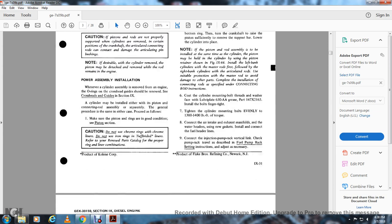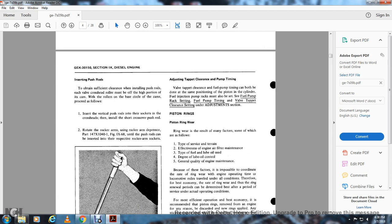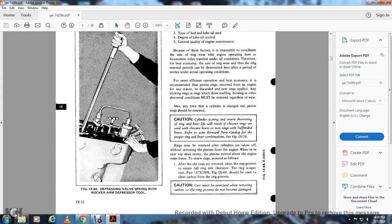Check the pump rack travel as described in the fuel pump rack setting instructions. Adjust if necessary. Insert the push valves to obtain sufficient clearance. Each valve crosshead roller must be off the high portion of the cam while the roller is in the base circle of the cam. Insert the vertical push valve into the sockets and crossheads, then install the short crossover push rod. Rotate and use the rocker arm depressor part 147.X40T916. Figure 968 shows depressing the valve spring with the rocker arm depressor tool.